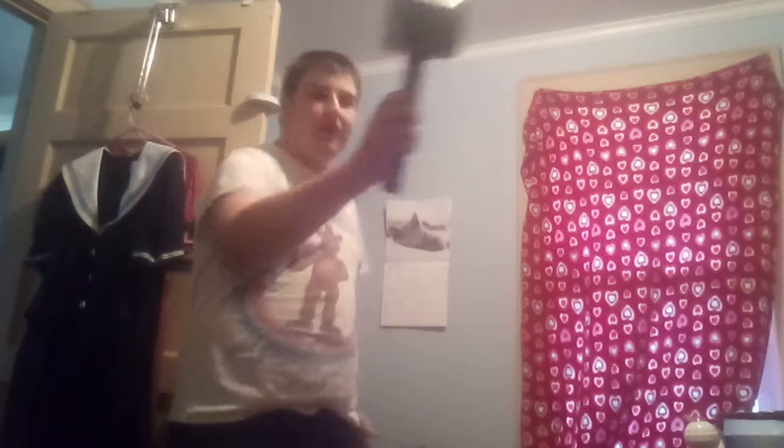All right, let's try this again. A choo-choo! I am worthy! I fall down. Wow, that hurt. Jonathan, a choo-choo's coming. This is nice. Mjolnir, to me. Here, you take it. You take the hammer, Jackson.